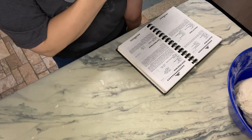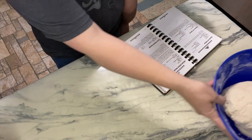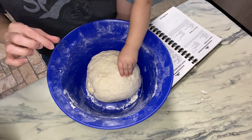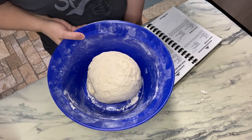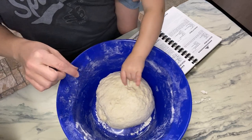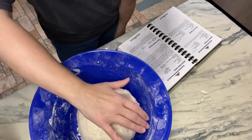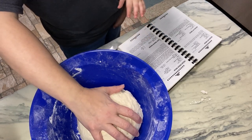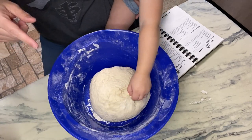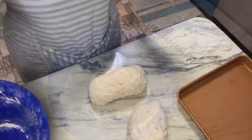It says to knead every 10 minutes for an hour — this is about 30 minutes in. I'm going to put this back in the bowl, let it rest for 10 minutes, knead it again, and do that two more times. Then we'll let it rest for 30 minutes and bake it for 35 minutes in a 375° oven. It's just getting eaten by our family so it's okay that she's already double-dipping.